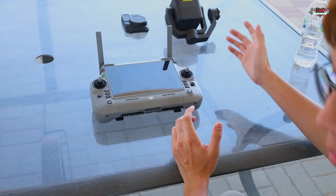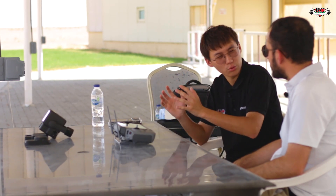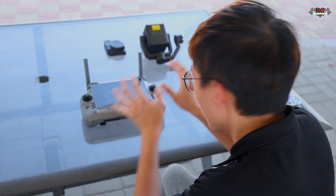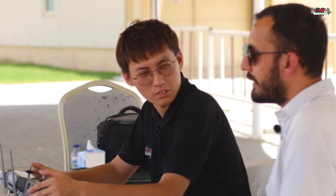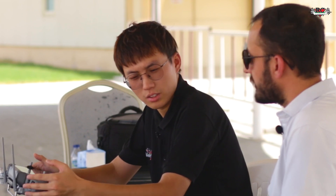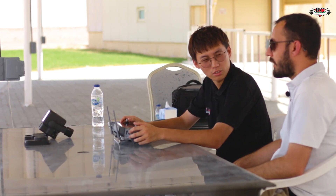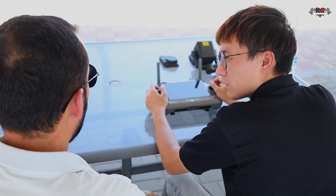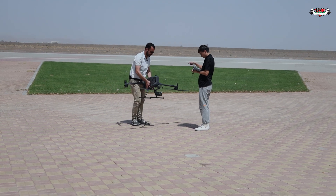One important thing to note: the H30T and the L2 LiDAR will not work directly with the M400 straight out of the box. You have to attach them to the drone and flash the firmware first, because previously they were used with the M350, and the firmware inside will not match the M400 directly. You must update the firmware for the sensors to work. If you don't update the firmware, even if you connect the sensor to the drone it will not work.